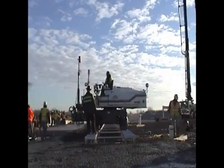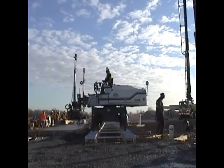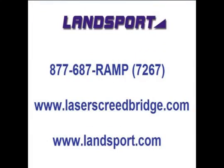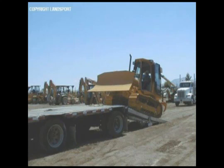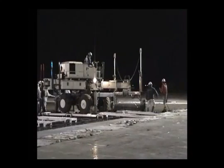A lease to purchase option on the bridging system is available and allows you to try out the system prior to purchase. Ask a Landsport representative for the details of this offer. We invite you to visit our website at www.laserscreedbridge.com. If you have a need to load any of your other equipment, please visit www.landsport.com and see the vast array of products we offer. You can reach any of our sales representatives at 877-687-7267, that's 877-687-RAMP. We appreciate your interest in Landsport and hope to have the opportunity to earn your business.